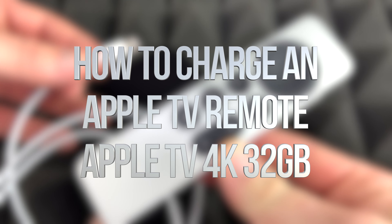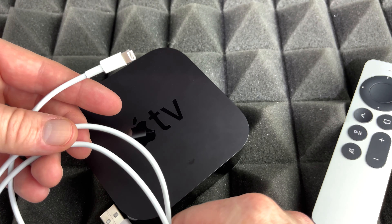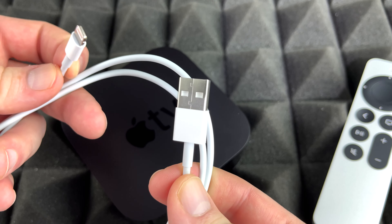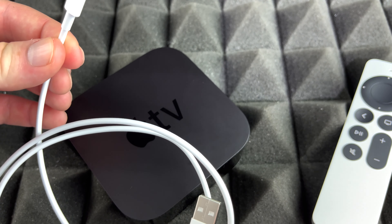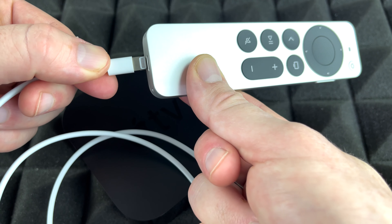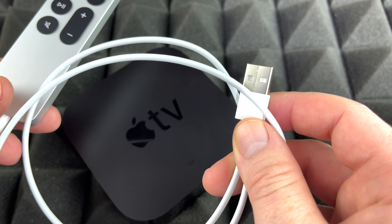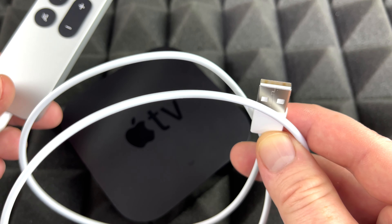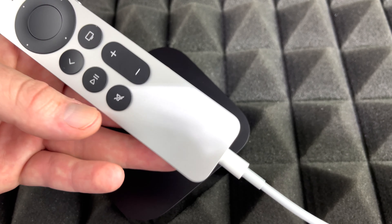Now we're going to start off with how to charge your controller. You must have got this cable inside your box, which is a very similar cable — you can actually use the same cable from your phone or your tablet to charge up the controller. It works perfectly fine. You would just plug this into your computer or if you have a brick, go ahead and do that to charge your controller.